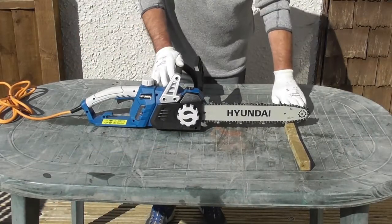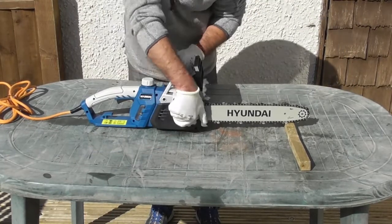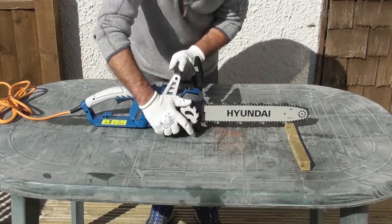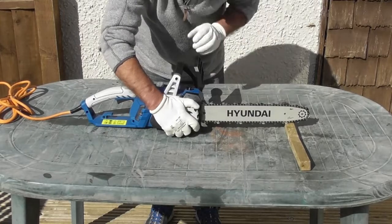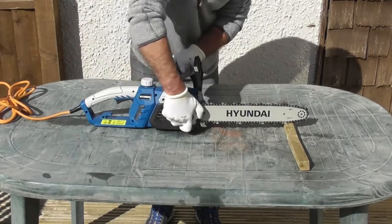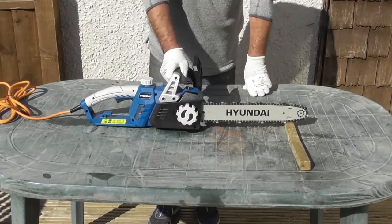You'll see I've got the nose of the bar on this piece of wood. I'll finally tighten up the last few turns and as I rotate the hand wheel the bar comes out and tensions the chain to its correct setting. There we are, that's the chain set to the correct tension.